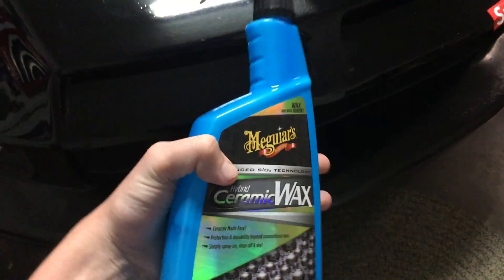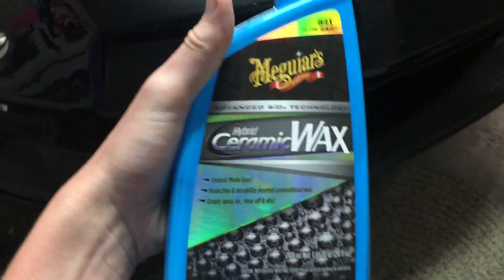I'm doing a review on the Meguiar's Ceramic Wax. I used it on my car — I washed it, then sprayed it all over the car, and wiped it with a microfiber towel.